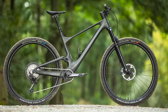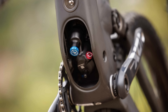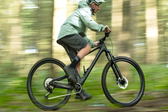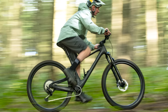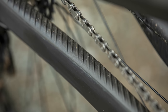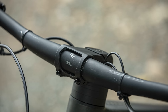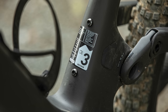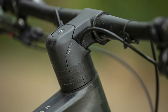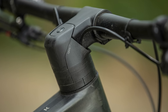Could this finally be the best of both worlds? Both Spark ST models also get Fox Float X Nude shocks with a piggyback reservoir, which Scott claims should make them better on longer, rougher descents. Outside of the suspension changes, the frame is the same as a standard Spark, with their HMF carbon frame with the shock hidden inside the frame to deliver 120mm of travel.